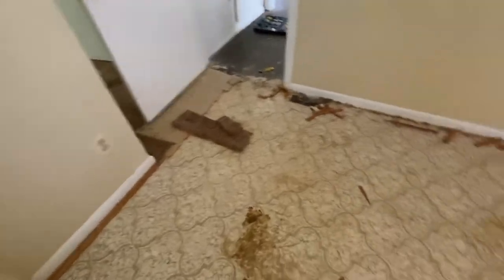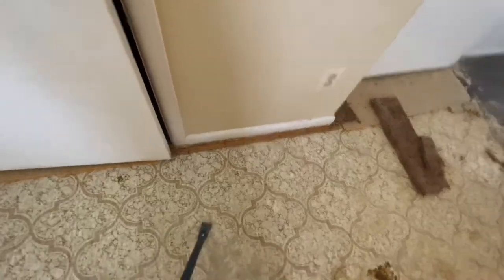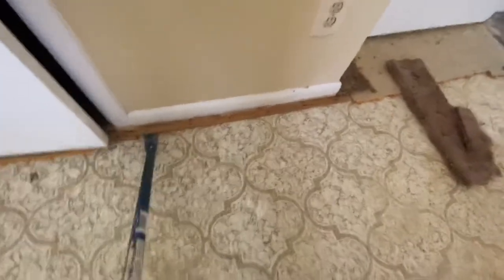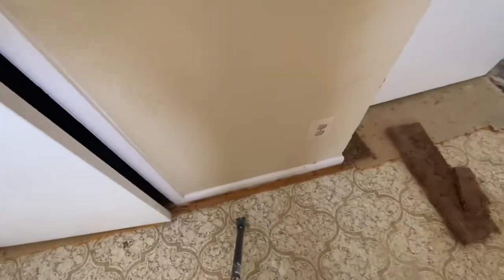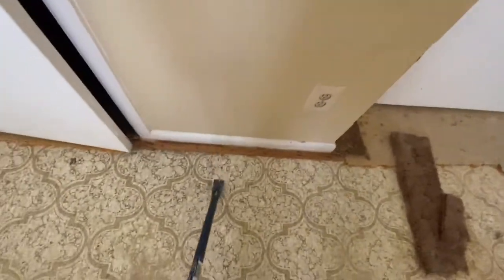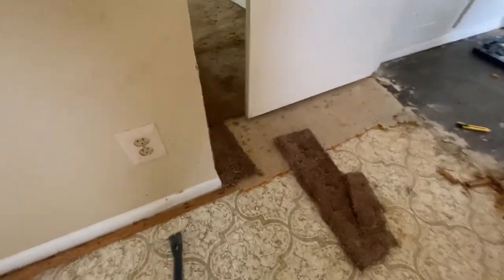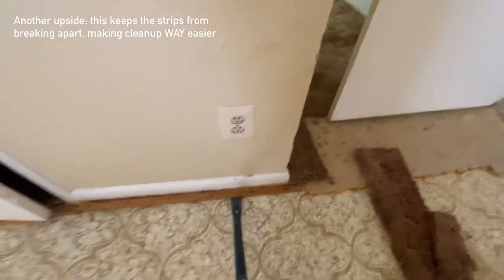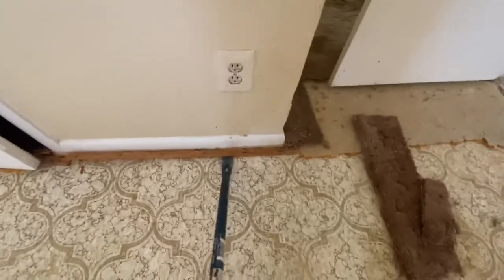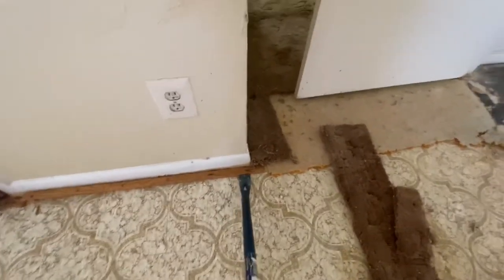So part of carpet removal is taking care of these tack strips that hold the carpet to the floor. I had some trouble initially because they are nailed into the floor on the foam underlayment, and so whenever you try to pry it open, nothing really happens. I have found that instead of being on my hands and knees trying to pry this up piece by piece, it's a lot easier to just stand here and ram it in wherever there's no nail - which helps a lot and makes things a lot faster. And typically, here's the place where it looks like there's a nail because it's not coming up. Instead of attacking this directly, it's a lot easier to go on either side of it, and then it'll just pop up like that. Just a little tip if you guys are doing carpet removal yourselves.